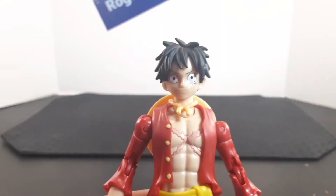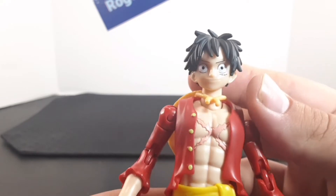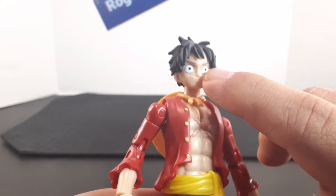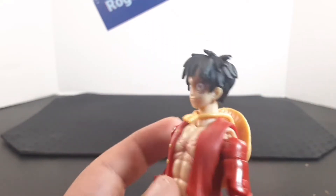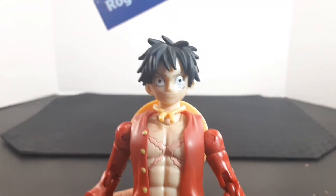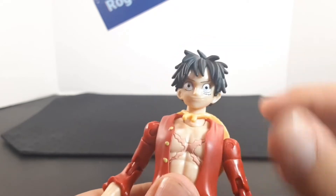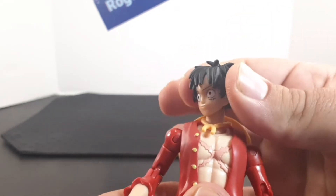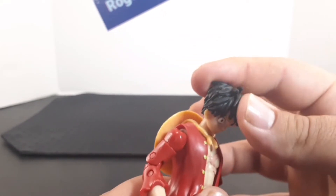Reviewing from top to bottom: looking at the head, you can see this nice head sculpt on the figure. It looks very nice with the printing — the eyes, the eyebrows, and the scar below his eye. He also has his messy black hair, which looks really neat. Going over articulation in the head, he does have a joint in the neck and in the head — you can see him looking side to side and all the way up and down.